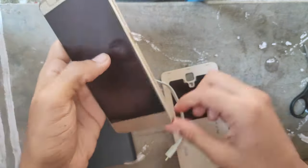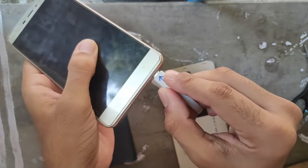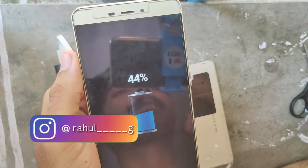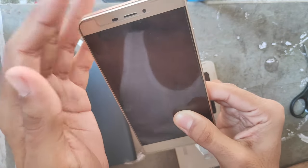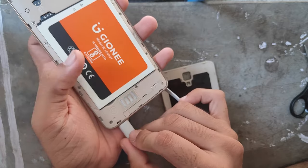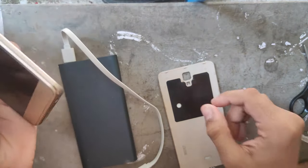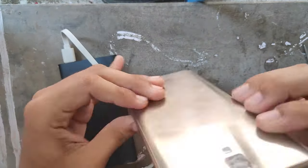Now we will start the second method. Remove the back case, plug the power pin, remove the battery and add the power. You can get the power ON. You can remove the back case and remove the battery.